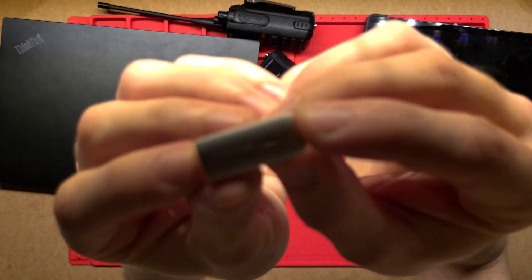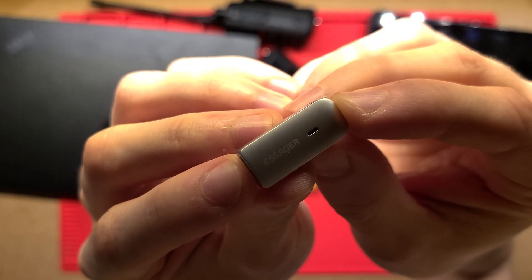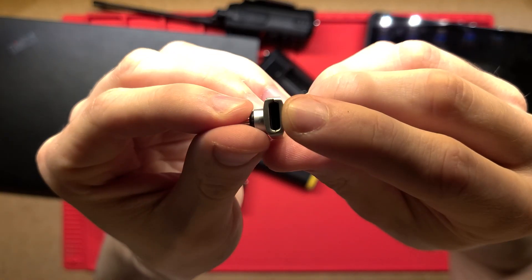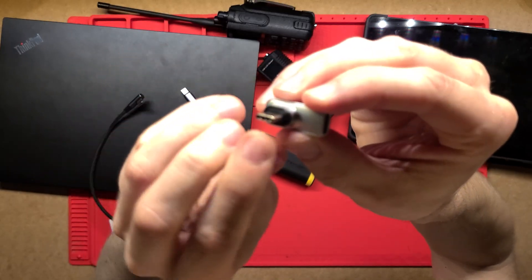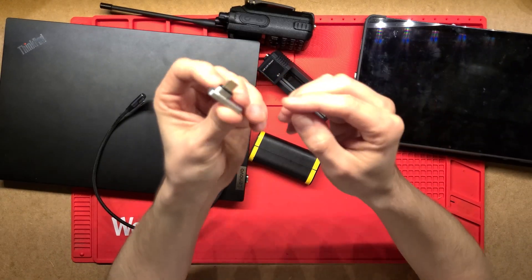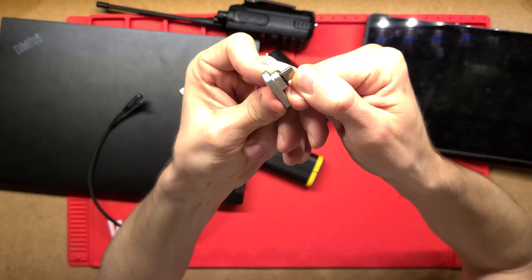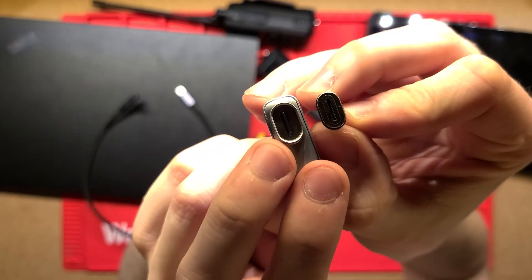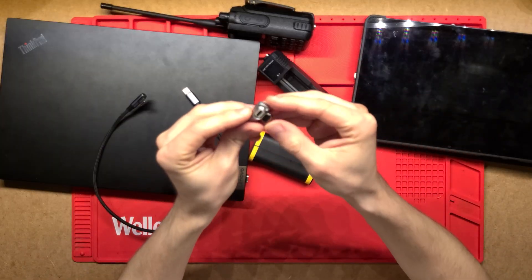So what this is is just a magnetic USB-C adapter. This one here specifically is a right angle one — you can see the USB-C cable comes in there and then this end here actually plugs into your device. Where the magic is, if you then push on this it simply pops out because it's magnetic and then it separates. That's how you protect your actual USB-C device.